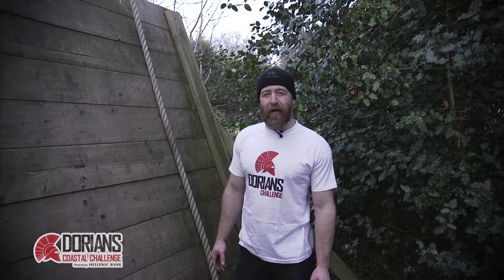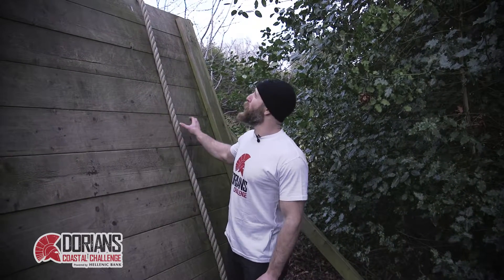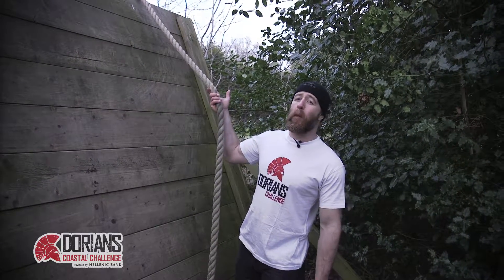Hi guys and girls, I'm Doug the Beard Spence and we've put together a series of how-to videos so that you guys can master the obstacles at Dorian's Challenge. Right now we're working on the roped wall, which is a rope affixed to an incline wall.